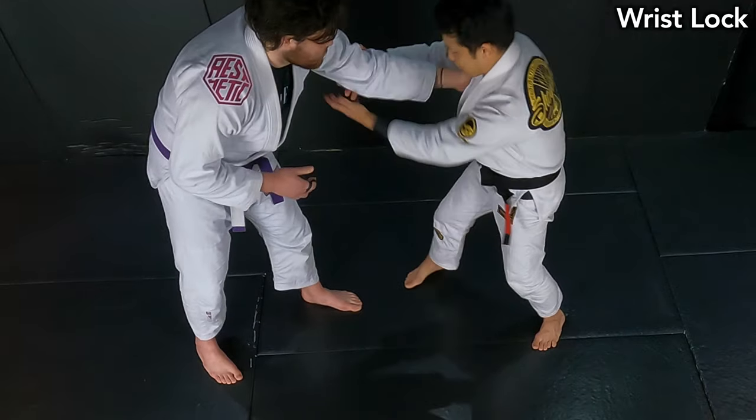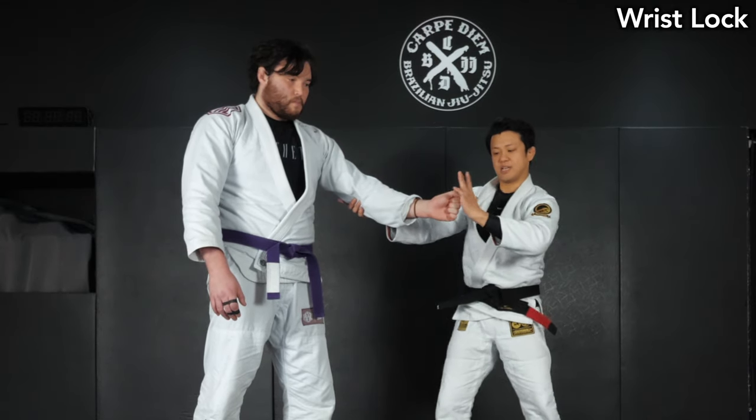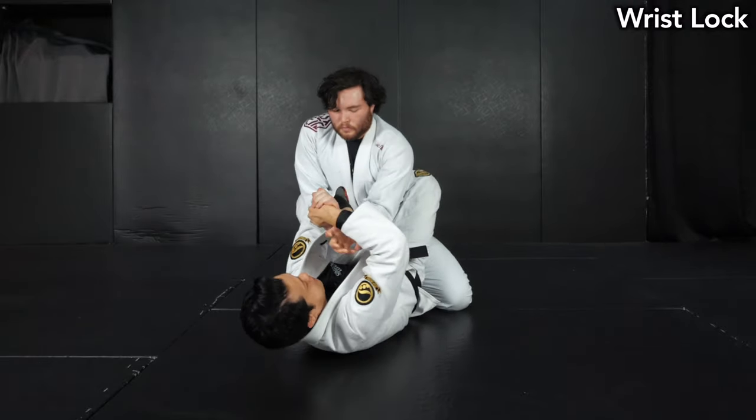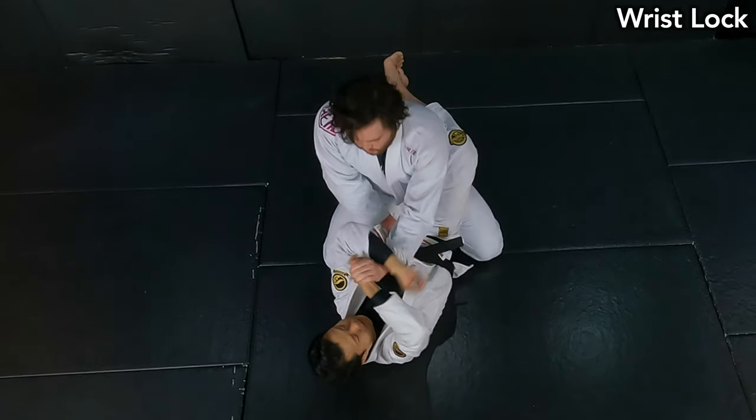Hey guys, Sioshi here. Have you ever tried wrist lock in BJJ? For me, I like to use a portable grip fight that is very efficient. In this video, I break down the basic structure of the wrist lock from scratch. Also, I'll show you how to submit from standing and closed guard.